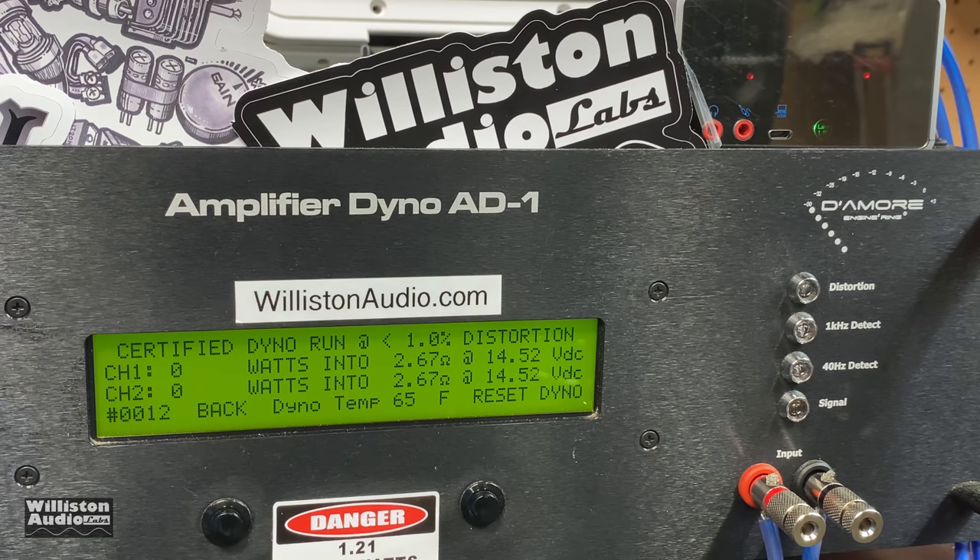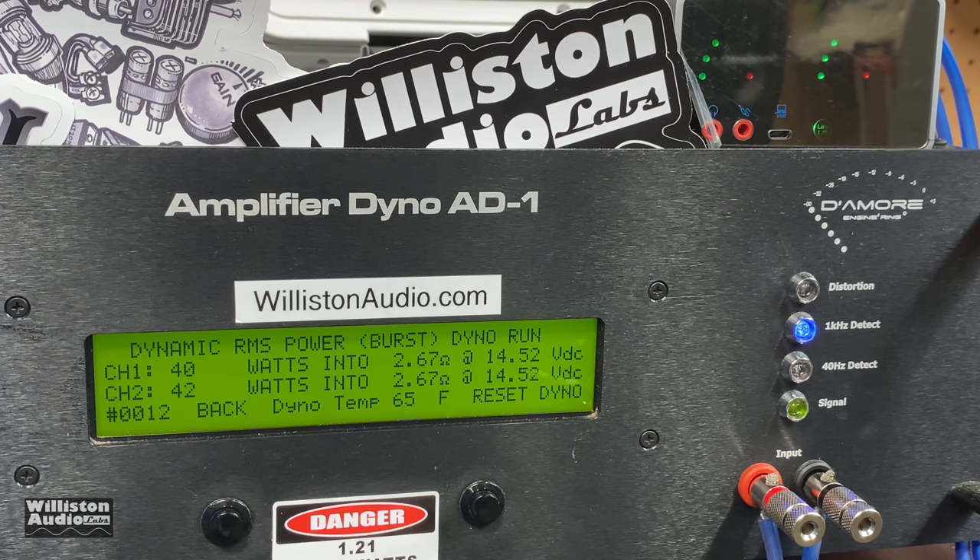The Duke Audio Tone — let's try it at 2.67 ohms. Not sure if it'll handle this low load, but we're going to try it — 1 kHz certified. Nope — let's look at the shutoff. It shut off at 19 and 26 watts. So the amp shuts off at 2.67 ohms on the certified test. I'm going to try the dynamic test at 1 kHz — looks like it'll do that test: 40 and 42 watts.